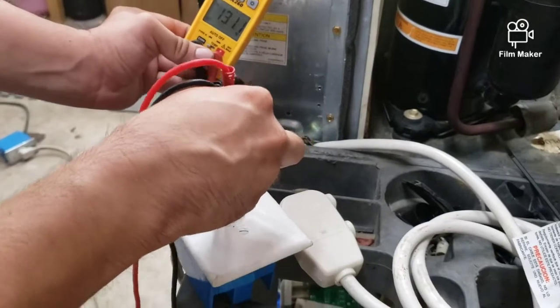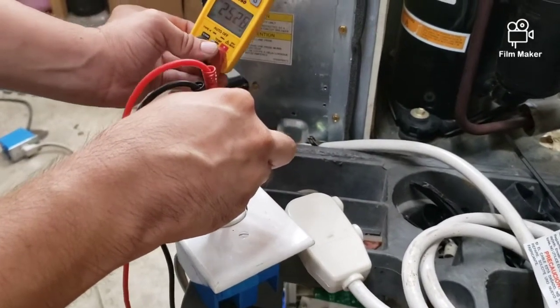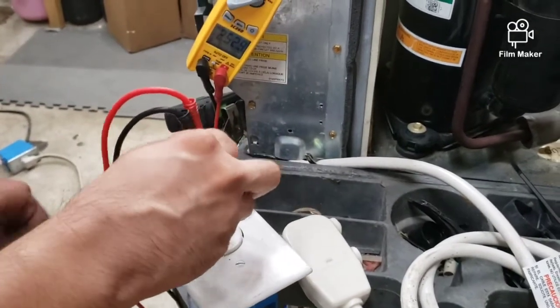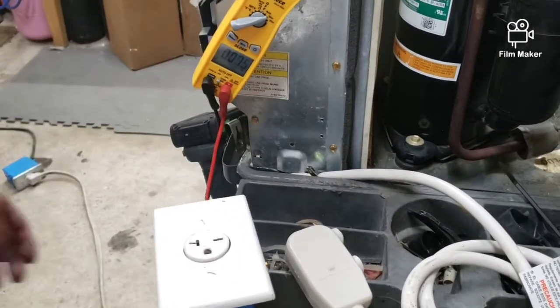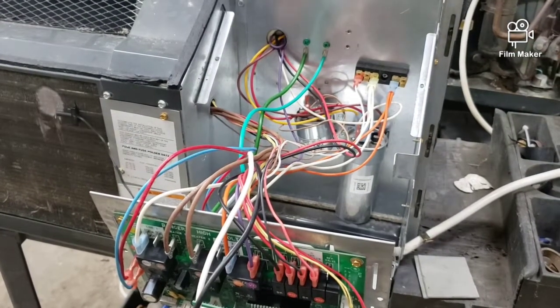As you can see, I am getting power at the outlet. So our problem here is the power cord. I'm going to go ahead and change it out and see what happens.